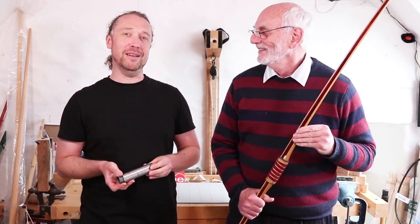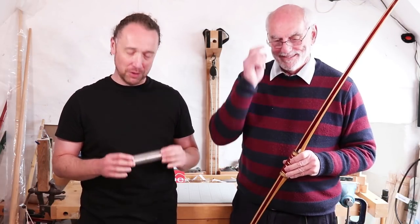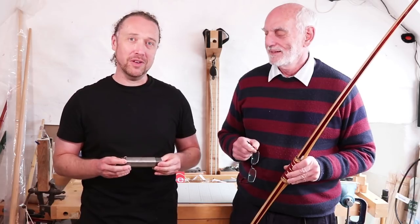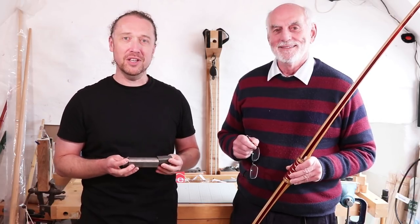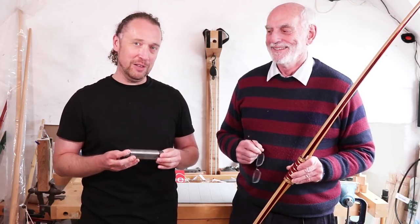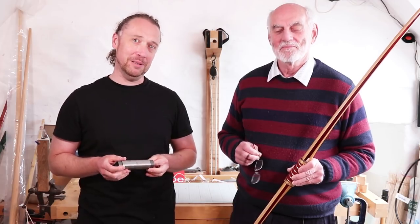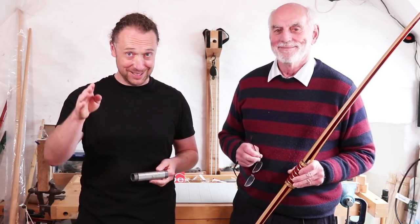I think we'd better call this to a halt. Thank you for watching, and I hope you found that interesting. If you're feeling brave and fancy having a go, we're going to put the last of the stock of these on the webshop for you brave people out there to have a go at making your own hobbit bow — I mean carriage bow. Thank you for watching, and we'll see you again soon.